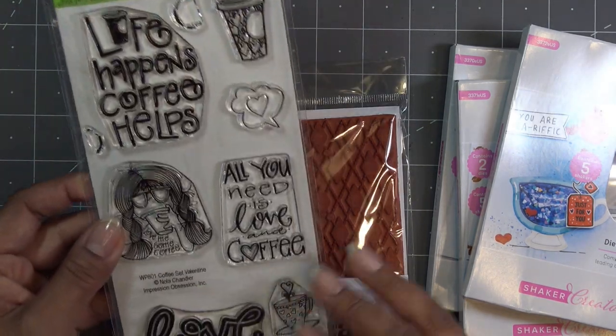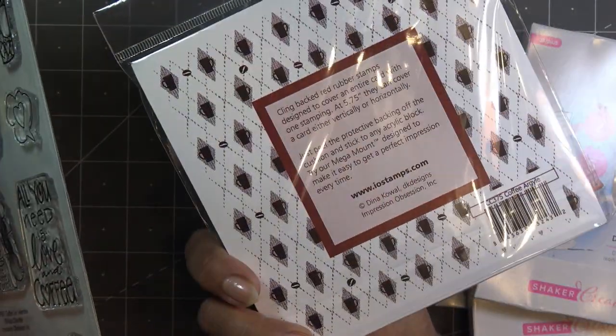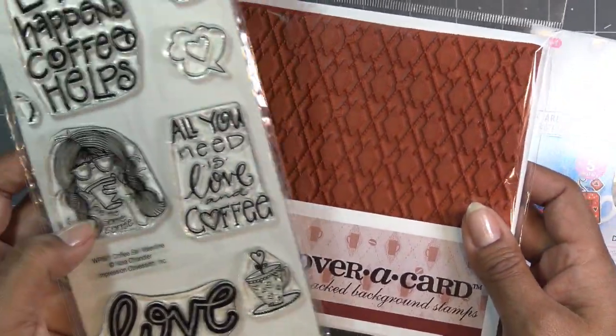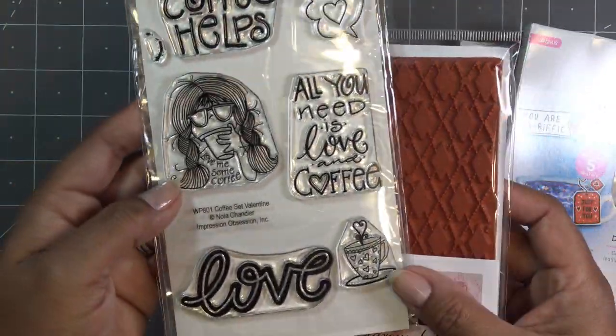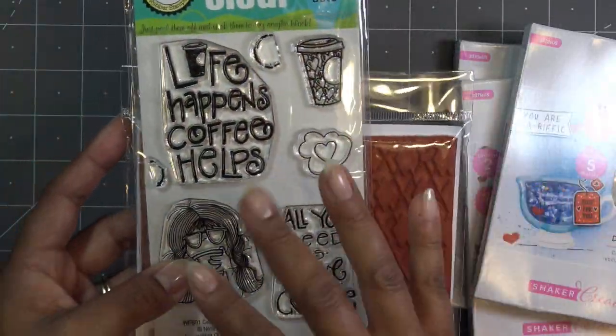That reminded me — I have all these fun things from the last time that IO Stamps had their sale for coffee stuff. I had ordered quite a few things, so I do have this cool background — this one's called I think 'Coffee Argyle.' I haven't checked if these are in stock but if they are I'll have links in the description box. I have that nice big background stamp and then I have some sentiments here that might go along with the coffee theme.